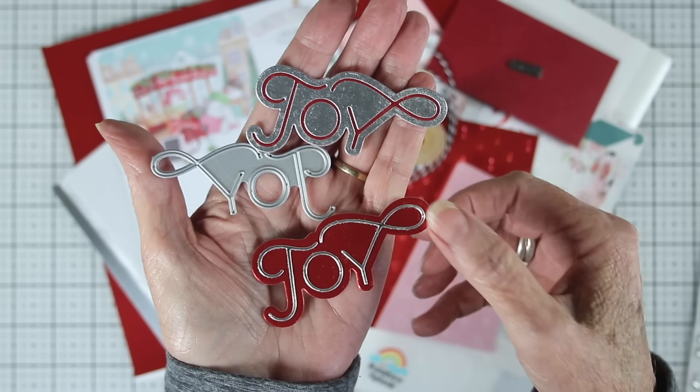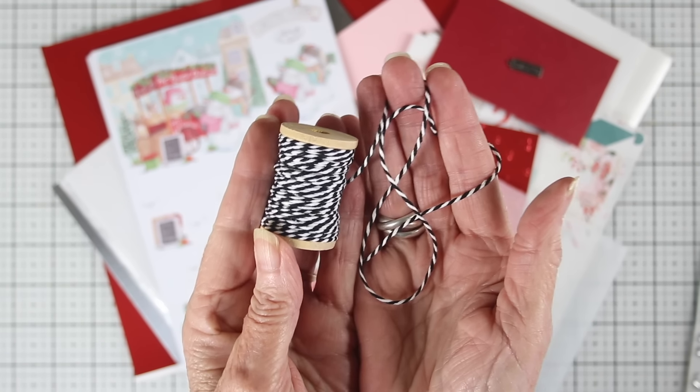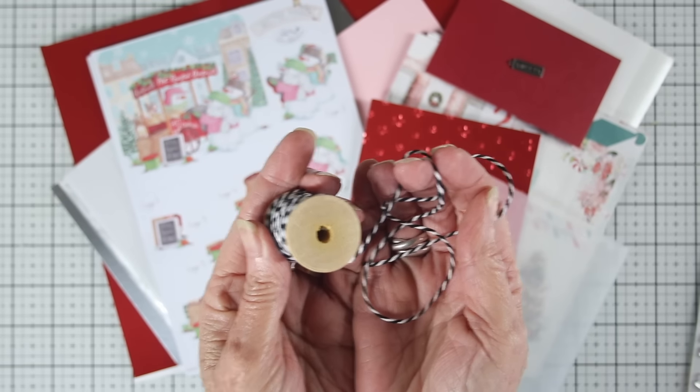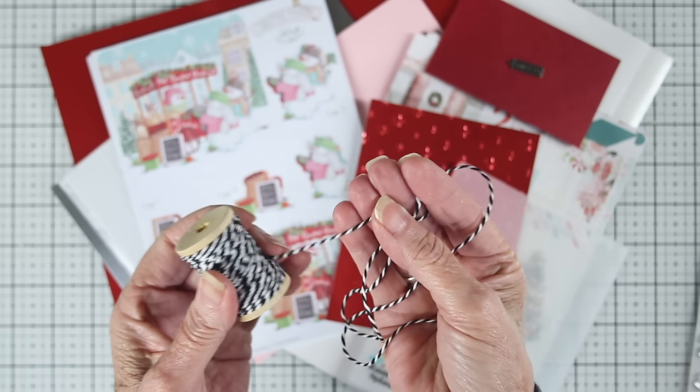We have a new item that we're thrilled to bring to you. This is the Simon Says Stamp Black and White Baker's Twine. It is a really nice thicker Baker's Twine, so it really holds up to bow tying, and it's perfect for tags. It's made of cotton, and the ends really don't fray since they're made from the same material. The twine comes on the wooden spool, and it is about 11 yards in length.